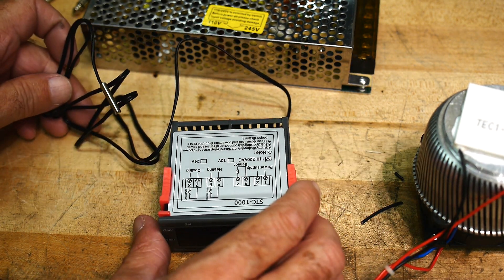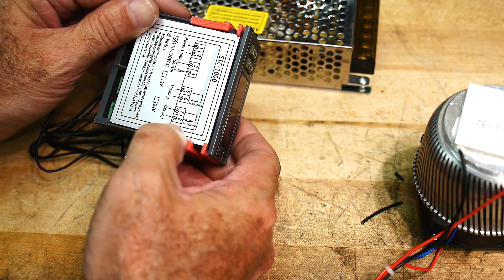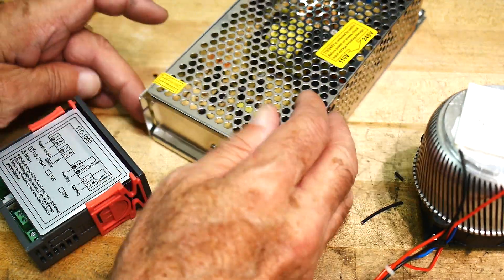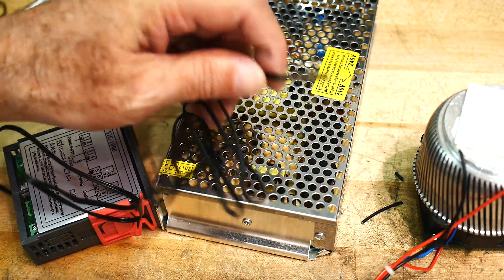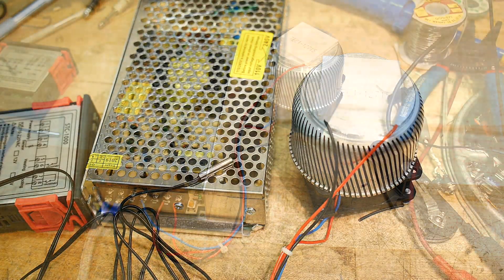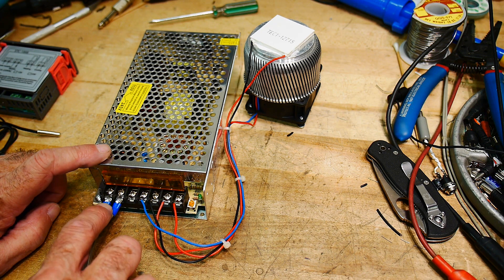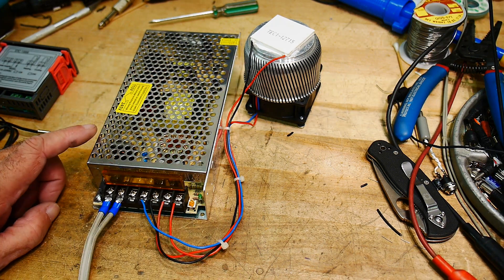We're going to hook it up. This thing is rated at cooling — 10 amps at 220V. We'll run the AC right into this thing to turn the AC to the power supply on and off. Then hook up the DC. We'll take the thermocouple, stick it here, and see if we can set a particular temperature. There are two terminals for plus and two for minus, plus AC in and earth ground. One of these goes to the Peltier, one goes to the fan.